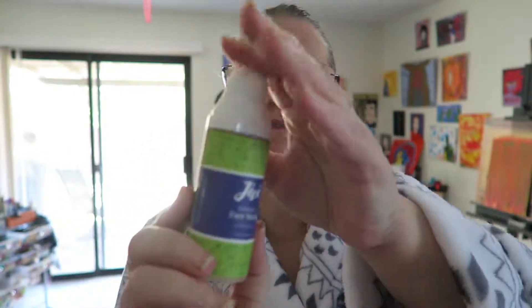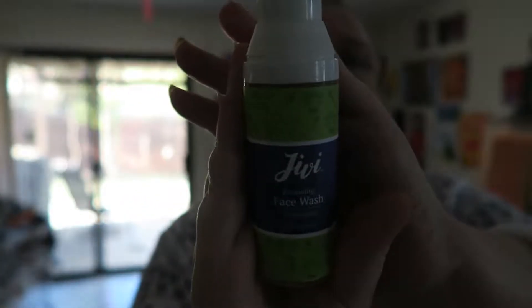Hi, I'm here to review a product that I got in the Vegan Cuts Beauty Box — I'm going to put a link below to that. This is Jivee, J-I-V-I. It is an exfoliating face wash with lemongrass. Let's show you the packaging right there.